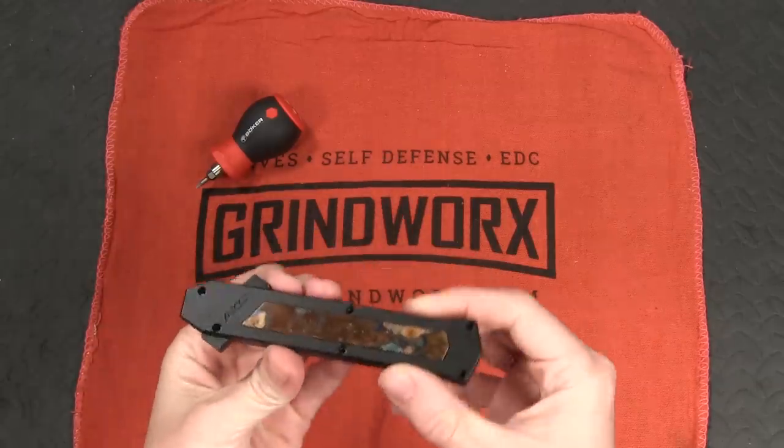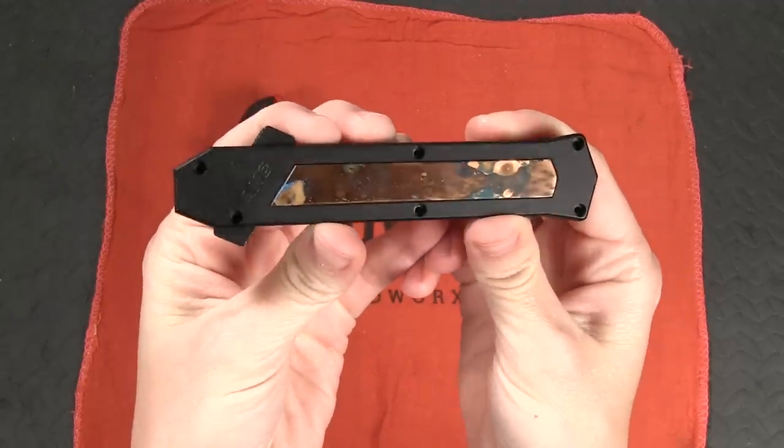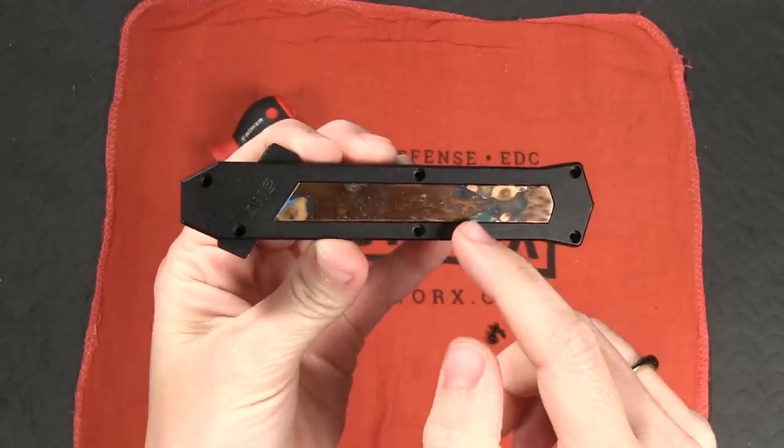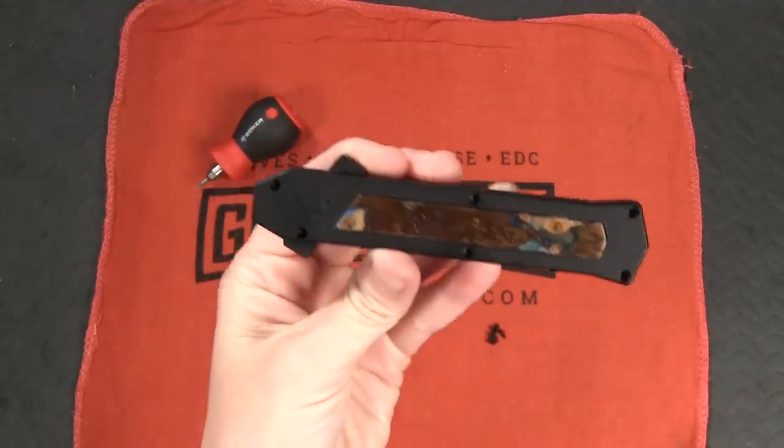For this video I decided to use my beloved AKC F16 with the copper inlay — that's right, the copper inlay which I did a patina on a while back.